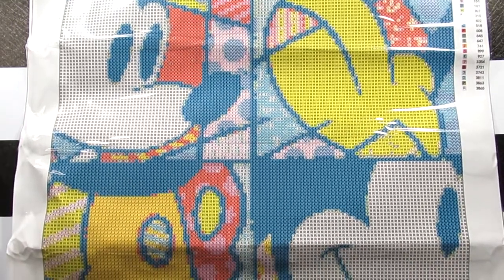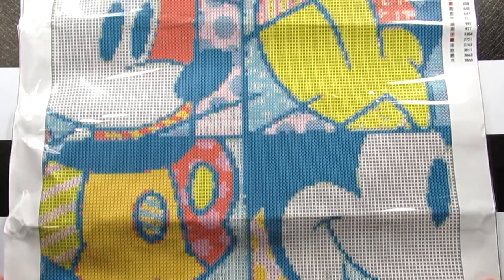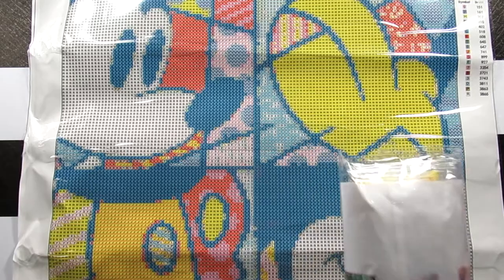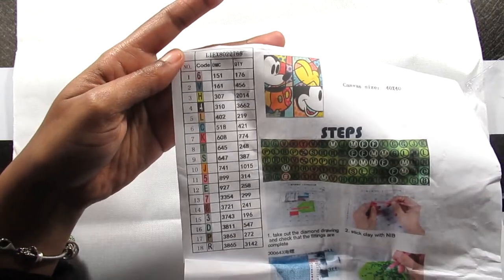So there it is — it kind of just looks like a puzzle of some sort, it's so unique. The yellows are really bright on this canvas. You get the tray, pen, and wax, and then you have the diamonds. Oh and it comes with an inventory sheet, which I didn't know, but it does. So there's 18 colors in the kit. The symbols on here are really clear — you can see this without a light pad, so if you don't have one you can actually work on this with no issues.